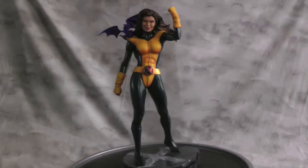Hey guys, welcome back to Vince Failed Customs. Today I'm sharing a Kitty Pryde custom statue. I made this from a Sue Storm statue — there are actually four statues combined in one. The head is from a Rogue A.H. Adam Hughes Sideshow statue.